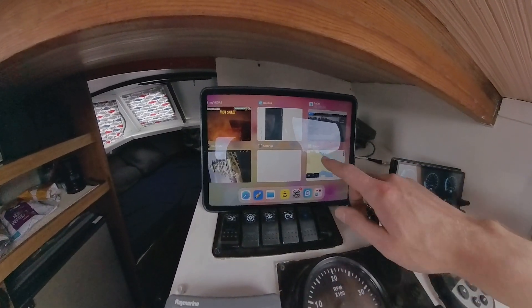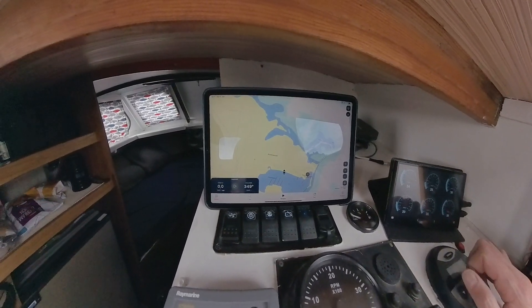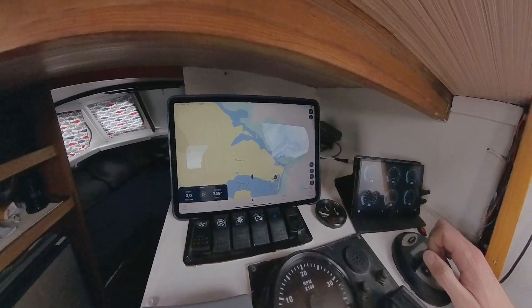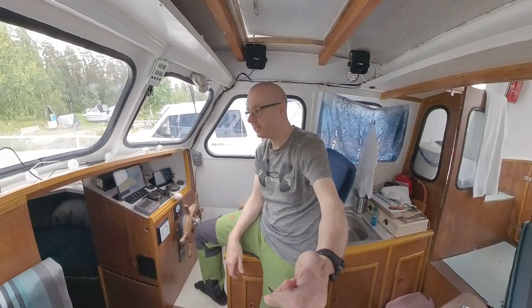And if we go here, we can see this is how it looks when the navigation is on. That's kind of the project for today.